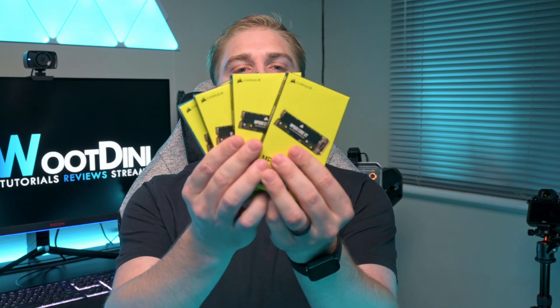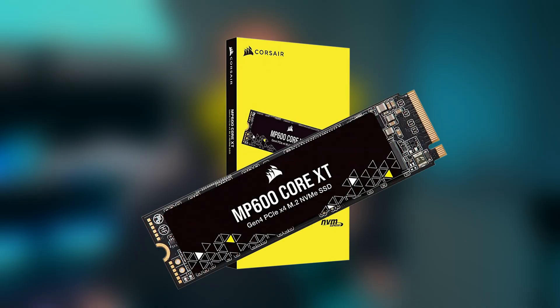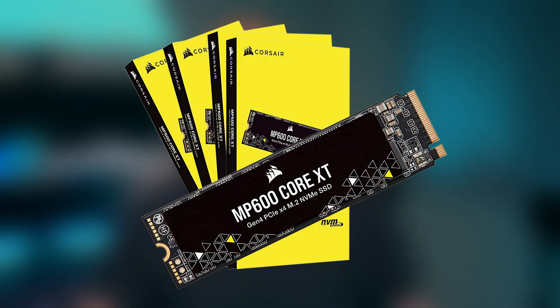Next is the storage. We used four of the MP600 Core XTs from Corsair. These are PCIe 4 drives at 5,000 MB/s. There are four of them at two terabytes each, totaling eight terabytes, which we put in RAID 0.